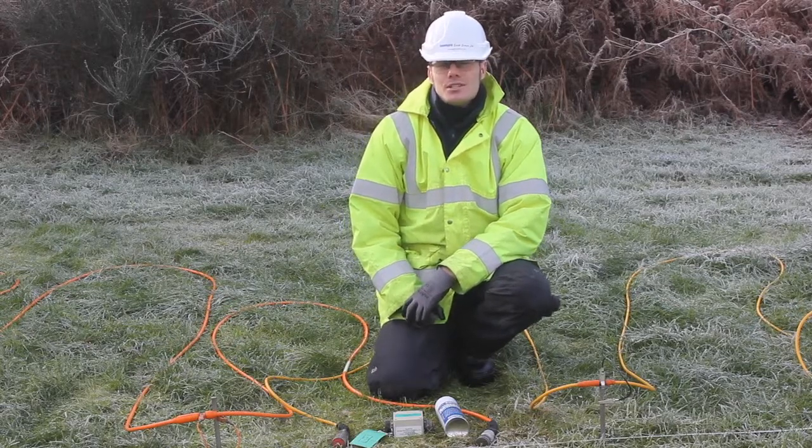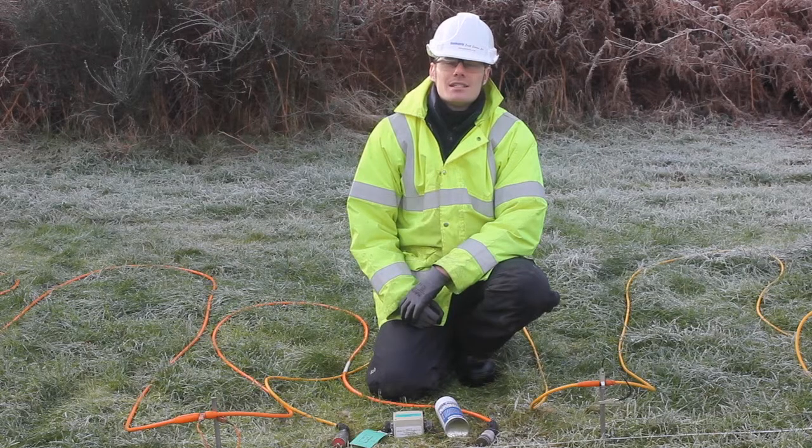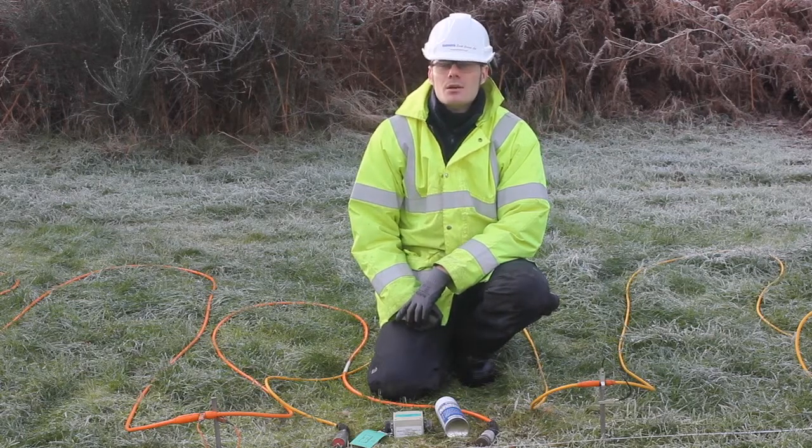Hi, my name is Matt Guy from GMH Reserve Science. In this short video we're going to talk about cable care for electrical resistivity systems, particularly ERT systems which can output quite high power, like the Iris Instrument Syscal Pro which will output 800 volts at 2.5 amps.